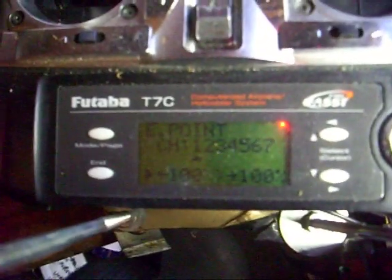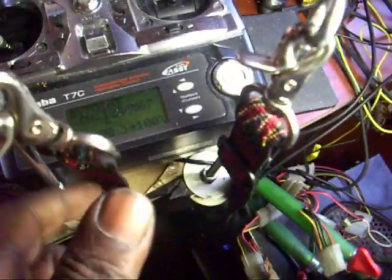This is how you adjust the endpoints on the T7C radio. You can see the arrows there — let me get them in frame. See the arrows at the bottom?